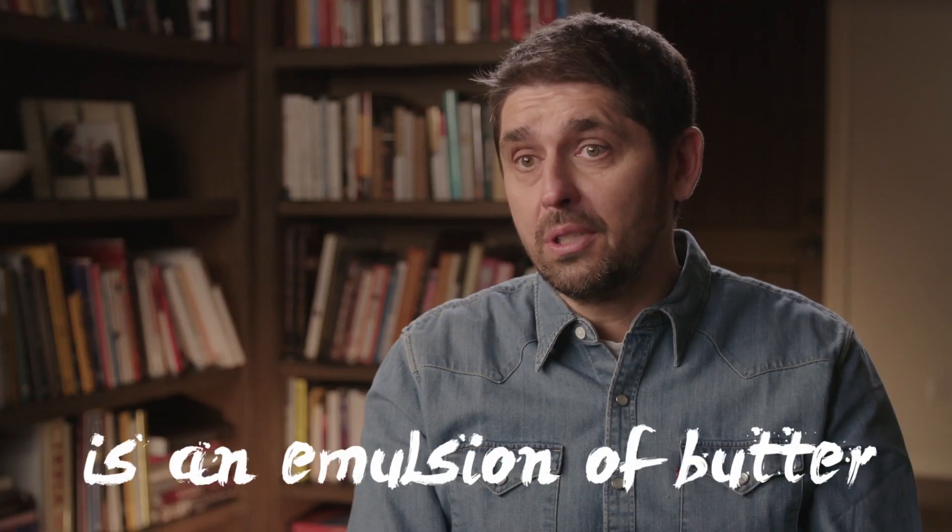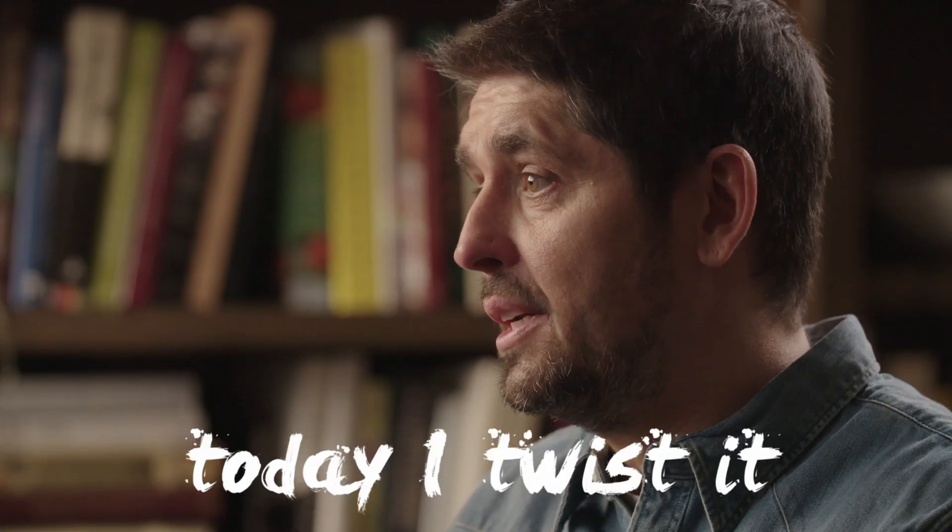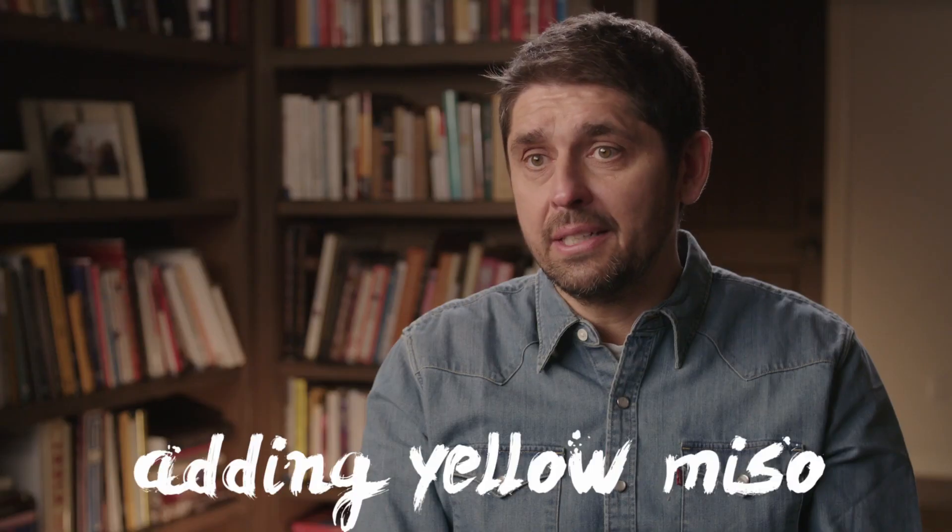It's just a dish with beurre blanc. The beurre blanc is an emulsion of butter. And today, I twist it a little bit by adding yellow miso.